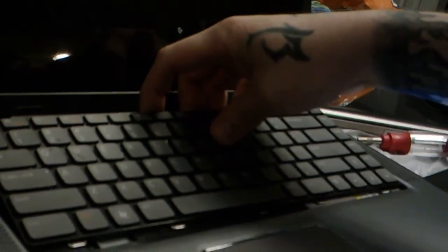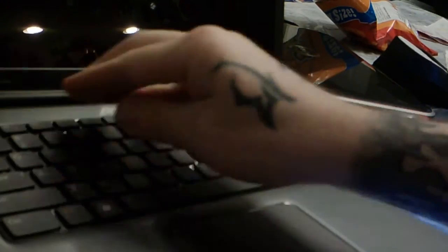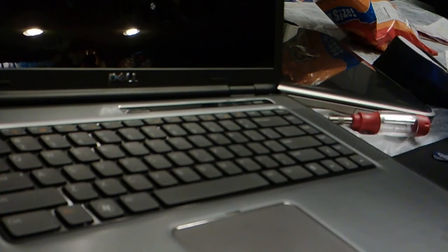Stick the skinny ribbon cable in and flip that latch down. Now it's all connected to the laptop. The keyboard has these little notch things on one side, usually the bottom — shove that part in first. Then just push down along where the clips were and you'll hear snaps. Make sure it's in all the way, and now it's installed.